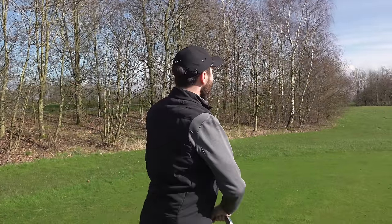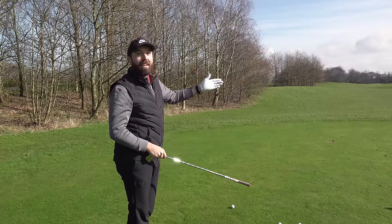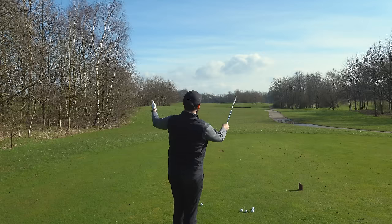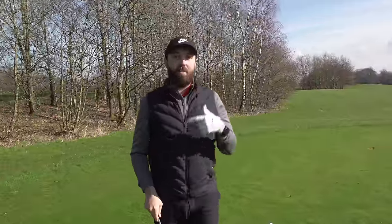Aiming out on the course can be quite tricky but in this video I'm going to make it unbelievably simple. What makes aiming hard on the golf course is because it's such a vast distance to the target you're aiming for — whether it's a flag, a green, or a fairway. I'm also going to show you some variations for if it's windy or if you've got a certain shot shape.